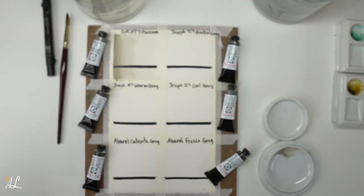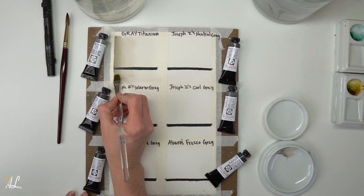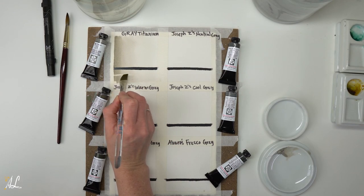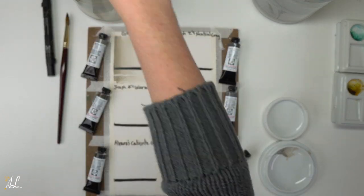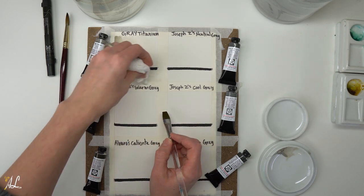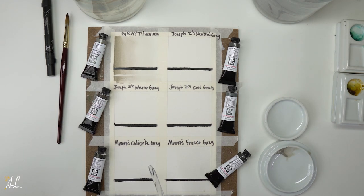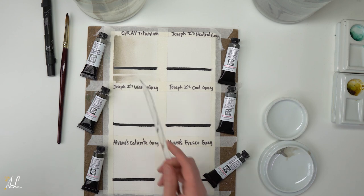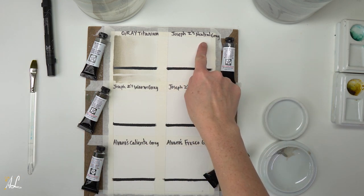Now I'm going to check out the staining quality. It says non-staining, so I'm going to take some fresh clean water, scrub that, and then blot it with a paper towel. It'll pick up the paint that I got wet and I can see if it's staining or not. It looks like it is correct — it is non-staining and just comes right out, which is a beautiful thing. It's great to know when painting so you can decide whether to pull things out or leave them.